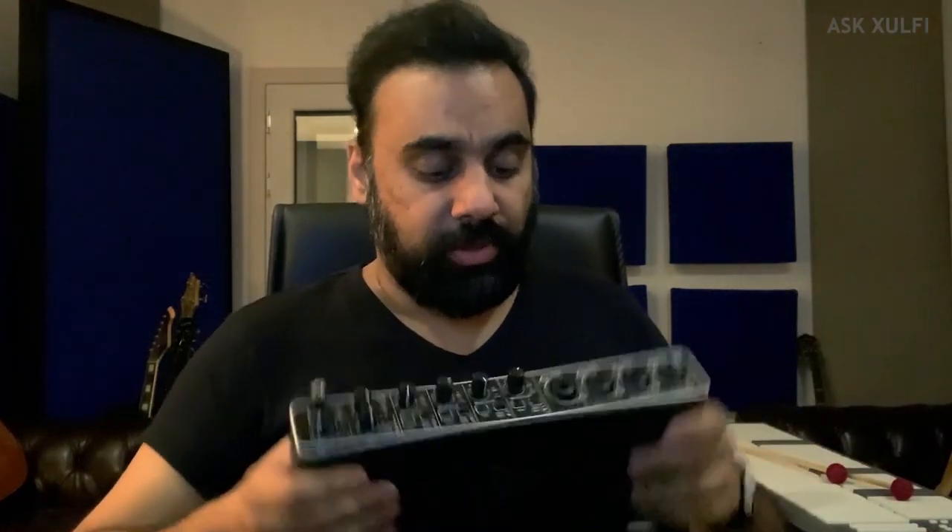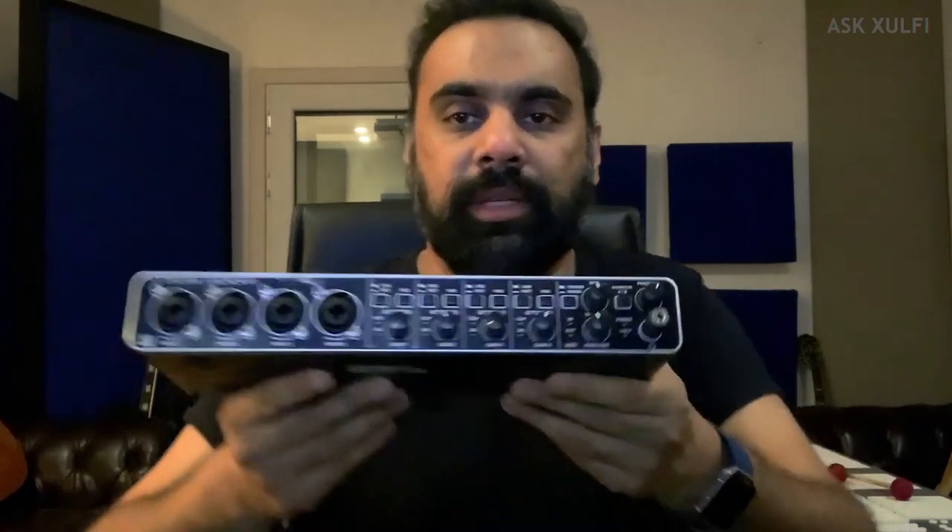I am somebody who does not believe that gear defines whether your work will be good. You don't need to understand your gear to understand your work — I operate like that. So, this is the Behringer... I think Euphoria. Yes, Behringer Euphoria. It seems very solid. Now I will tell you about this.